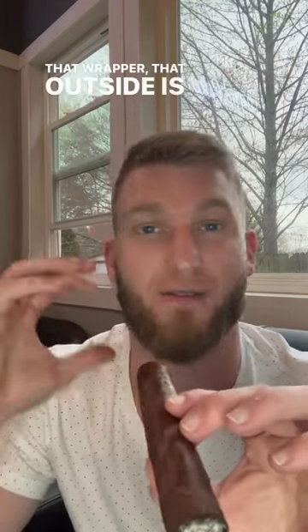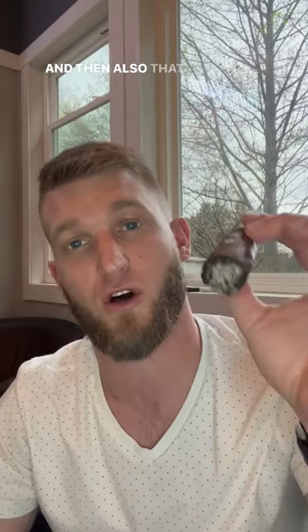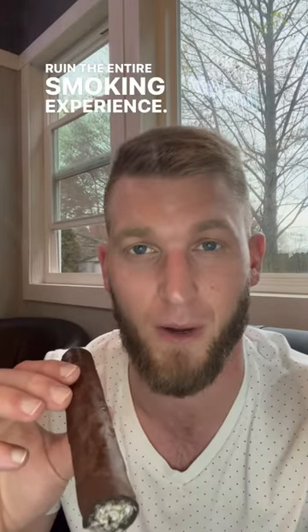That wrapper, that outside, is really going to not be able to stay lit for very long. You're gonna have to keep relighting and relighting, and then also that cigar is going to tunnel on you, and it's just gonna ruin the entire smoking experience.